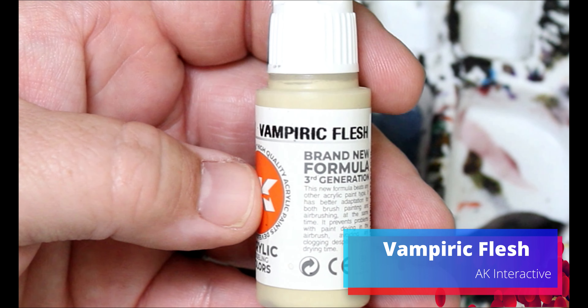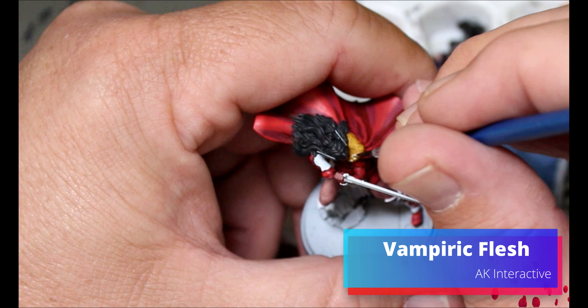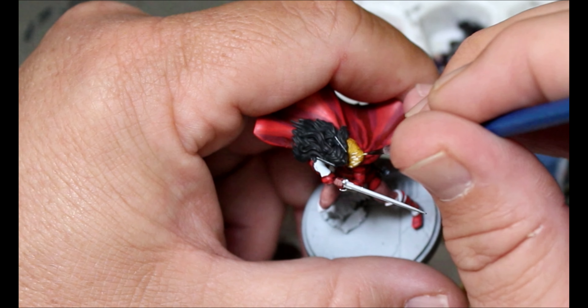Taking some Vampiric Flesh, I'm going to do some tiny dots and little scrapes to bring up the color on Lady Sif's fur collar.